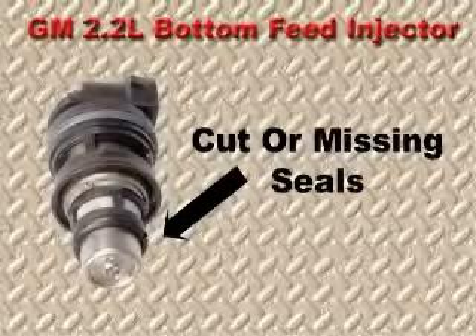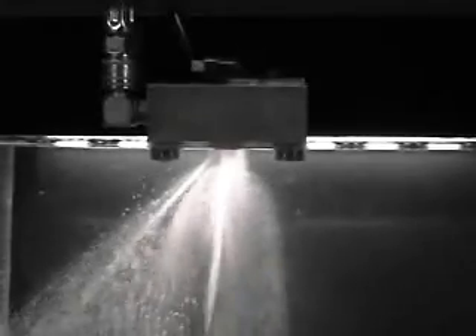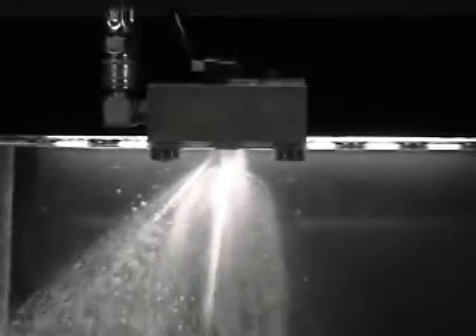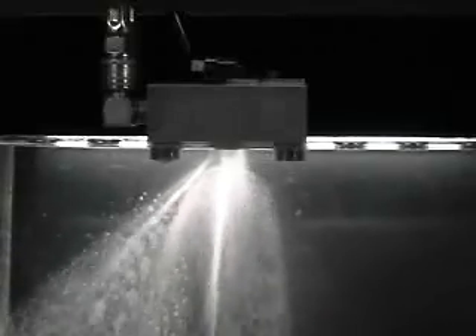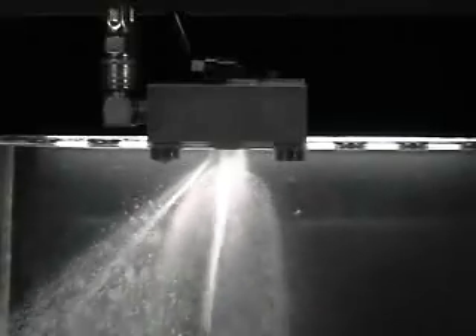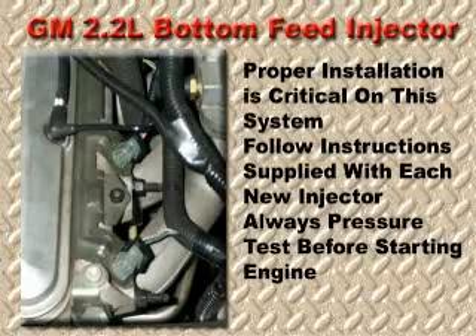In the next scene, we are demonstrating what happens if the seal is cut or missing. The cylinder will fill with fuel, causing it to hydrolock. Connecting rods have also been known to break during the initial crank up with a flooded cylinder. Correct installation of these injectors is essential, and the process must be followed exactly in order to prevent major engine damage.